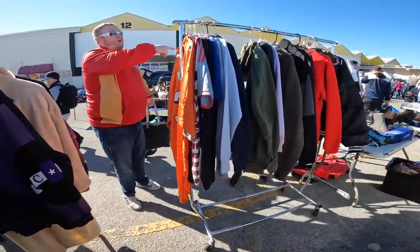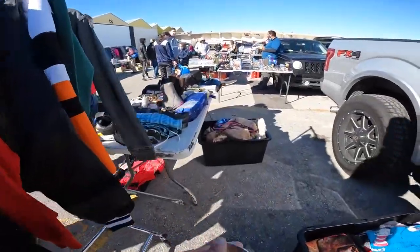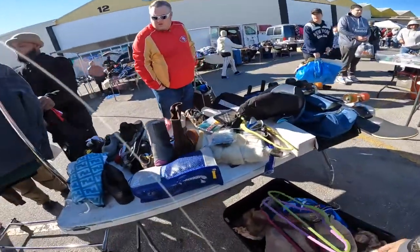Different price on different ones. Let me look here real quick. That one's $20. We didn't want it. Vinny, you got a $10? We'll do $10. How about this — I have $40. You have it? I have it. I have ten, I have ten.